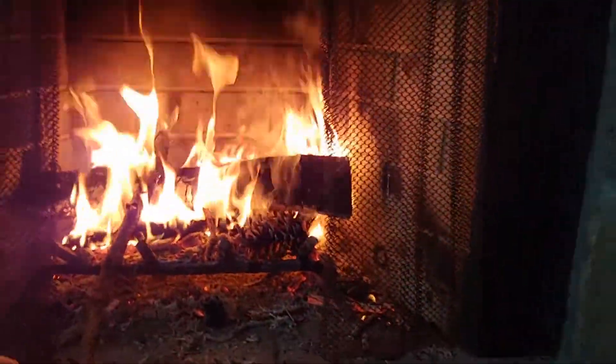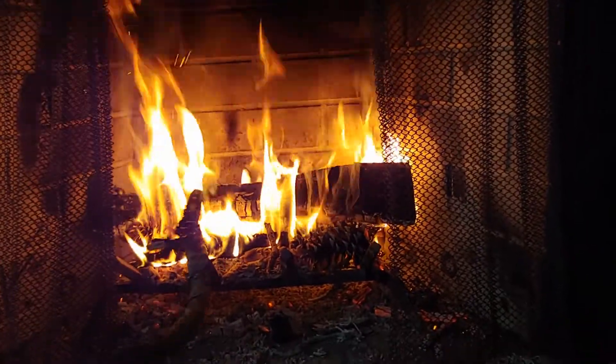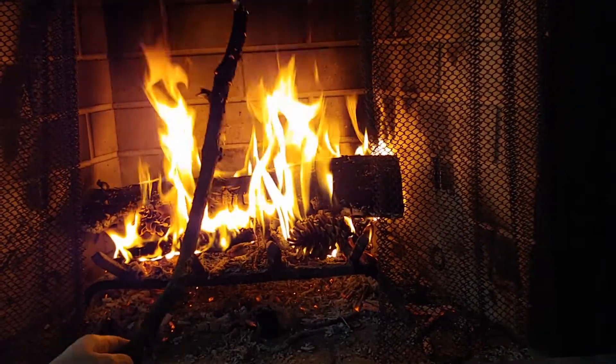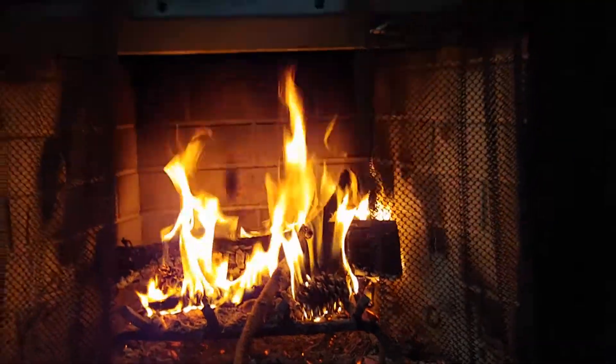See how the pine cone looks when it's burned — wow, see that! These dry pine cones get burned pretty fast. Okay, thank you so much, bye-bye, see you guys next time!